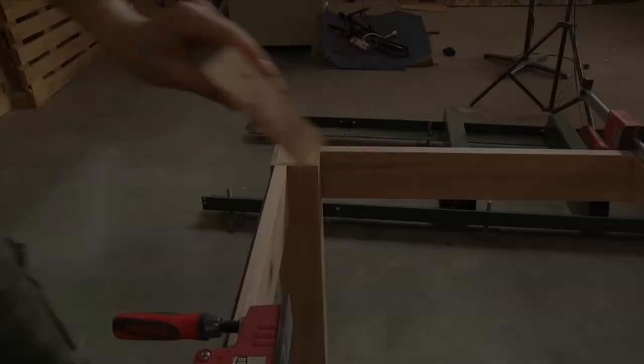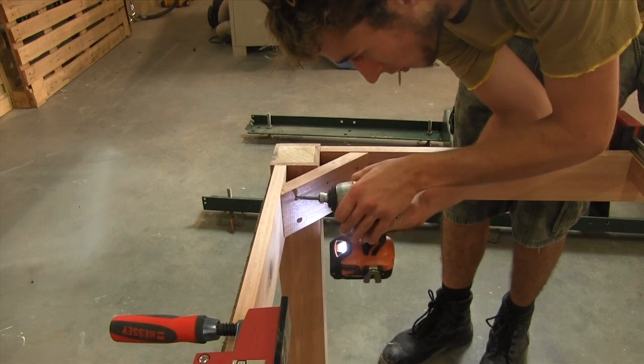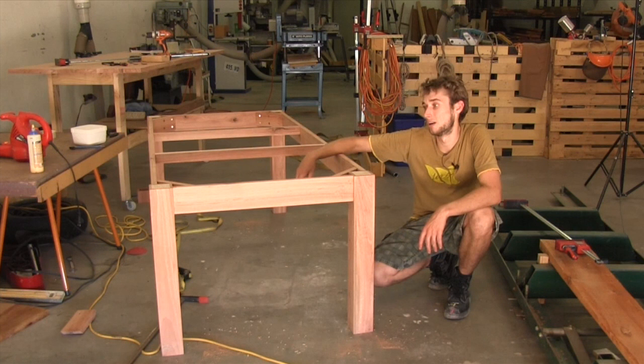What these corner blocks do is go into the corners of the legs, get screwed into the aprons, and then the leg also gets screwed into the block. This essentially locks the entire joint together and ensures it will never come undone. So we've got our finished base — glued up — and all that really needs to happen now is a bit of tidy-up sanding, getting rid of glue squeeze-out, and then applying the finish. But that can be for the next video.